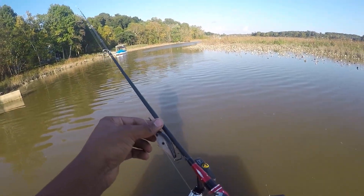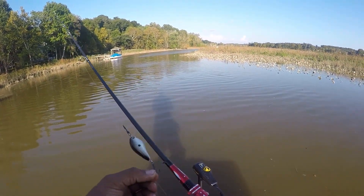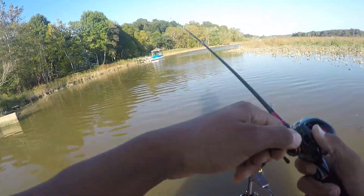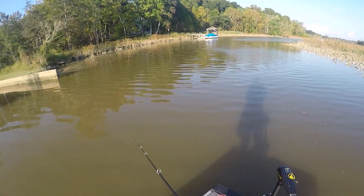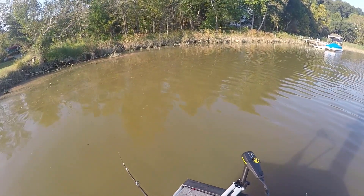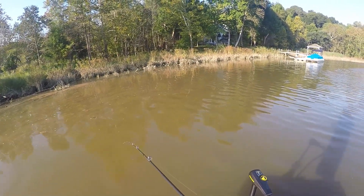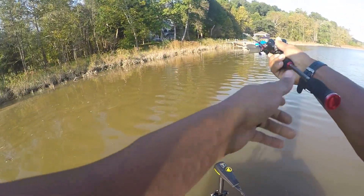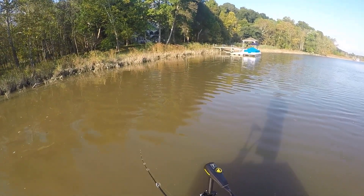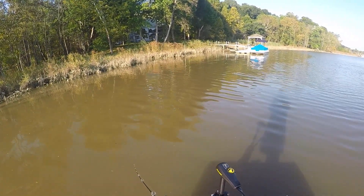Let's try a little crankbait action. I should get a different color out. If you're running the bait like this, you want your boat going into the current, because those bait fish are not going to be swimming into the current. So throwing your bait out, fish can be coming with the current or with the wind - it's definitely a good way to catch them.